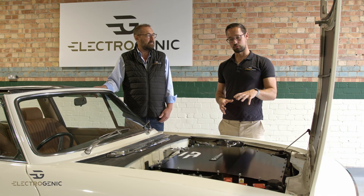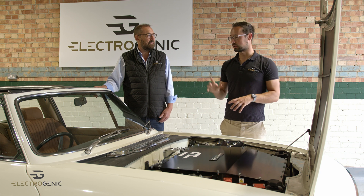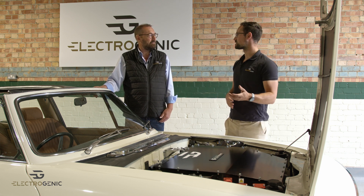We've paired that with our 43 kilowatt battery pack, with about two thirds in the front and again a third in the rear where the fuel tank was, but this time we've managed to keep the spare wheel.